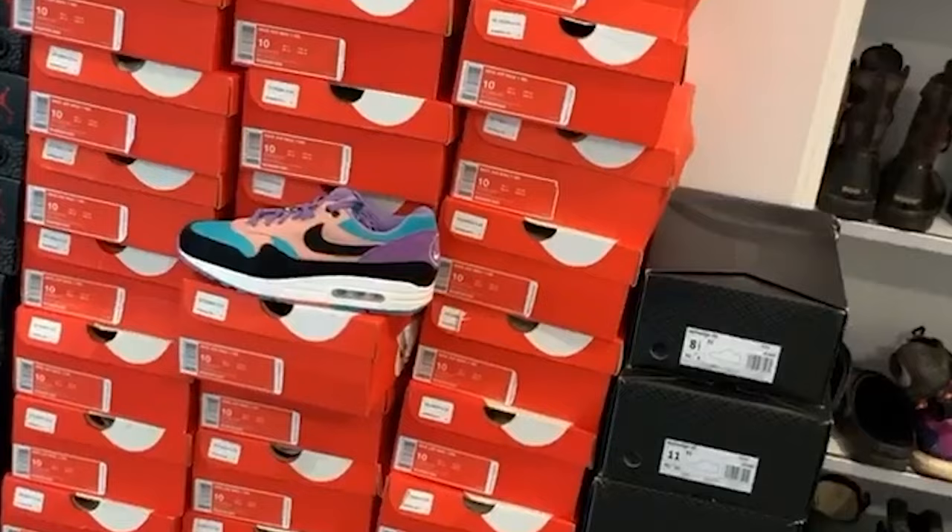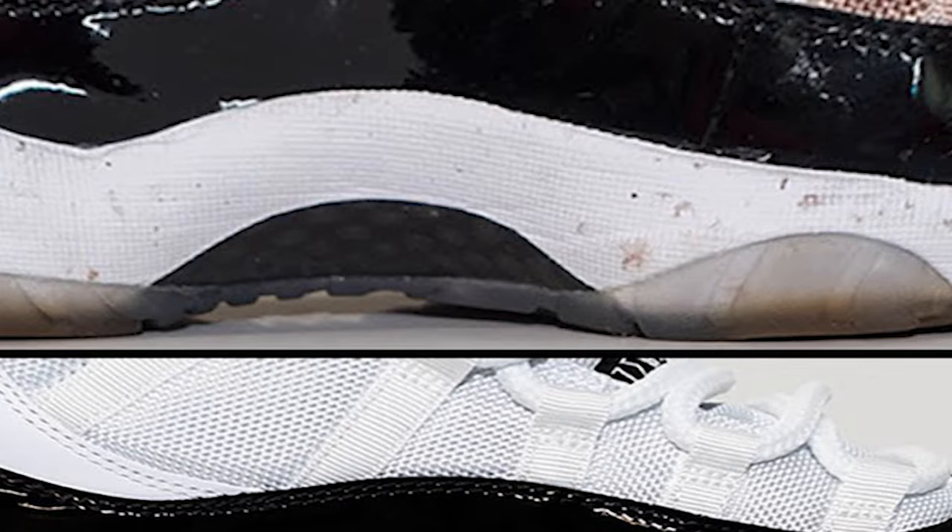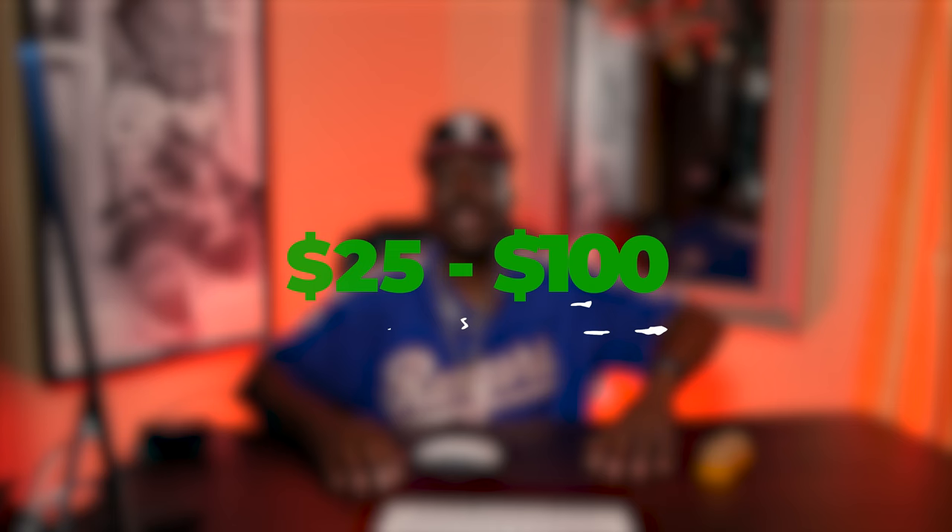The only other thing you're gonna need money for is inventory. You really only need enough to get your first shoe, and most of the time, because we're dealing with shoes that are not in tip-top condition, you don't need a fortune to start. I'd say anywhere from $25 to maybe $100 to $125.